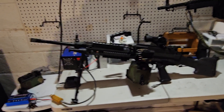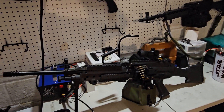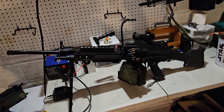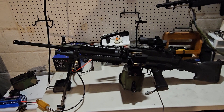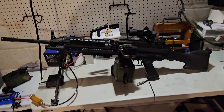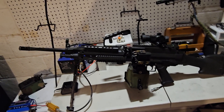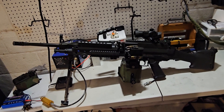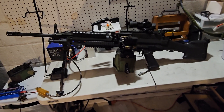Hey guys, you may recognize this M249 from my old channel. This is my HPA M249 Featherweight. It has a Polarstar F2 motor in it, and I converted this from its AEG origins probably about a year ago at this point, after the stock version 2 gearbox finally took a dump on me. It actually lasted a surprisingly long time, especially in an LMG application.